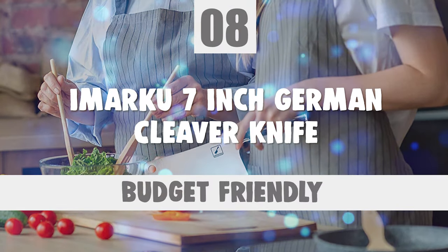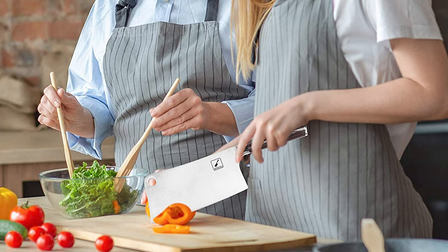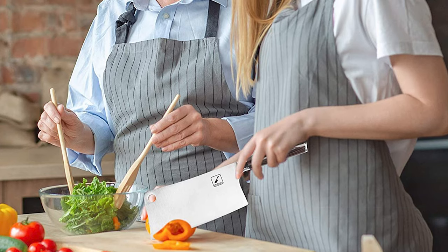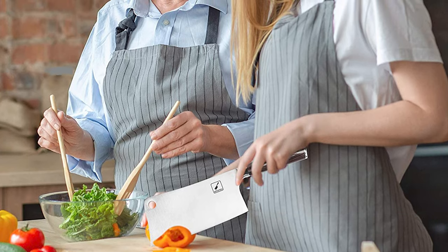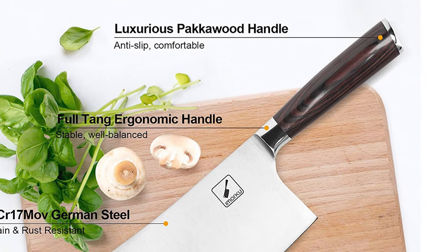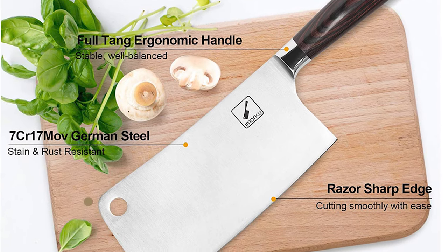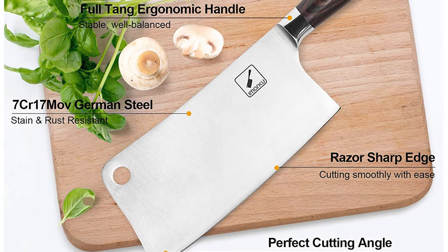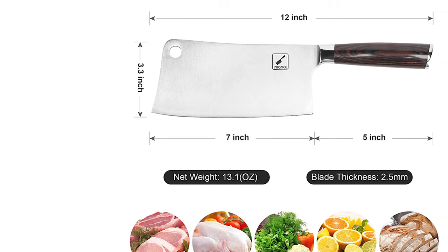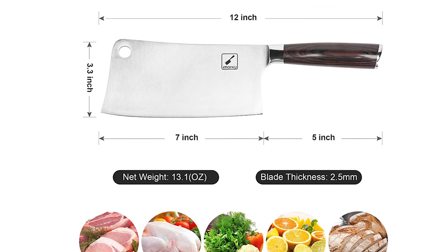Number 8: Imarca 7-inch German Cleaver Knife. This knife is made of German high-carbon stainless steel, making it excellent in rust prevention, sturdy and durable, with a long working lifetime. The blade is made from German high-carbon 7CR17MOV stainless steel, with a 7-inch blade length and 2.5mm thickness. This chopper knife is made to be durable and strong, while also being comfortable and well-balanced for handling large pieces of food.